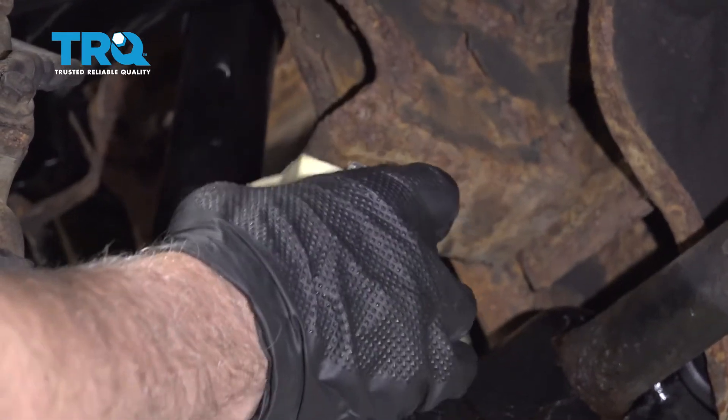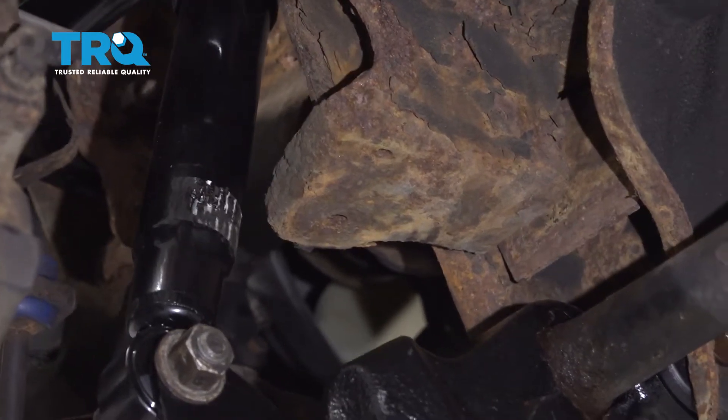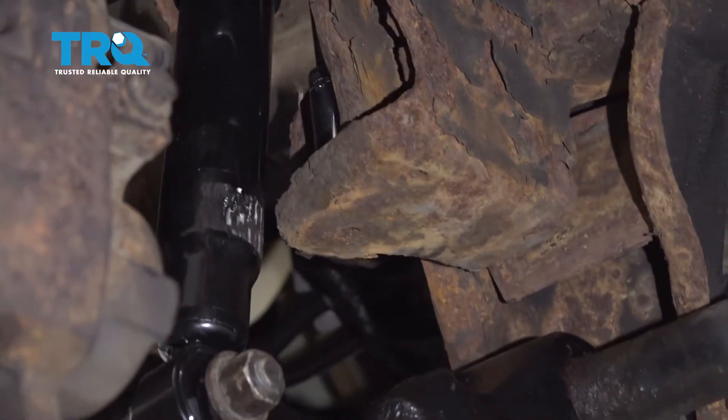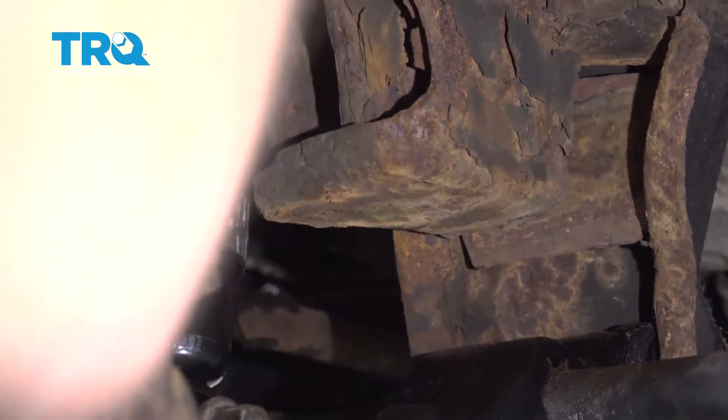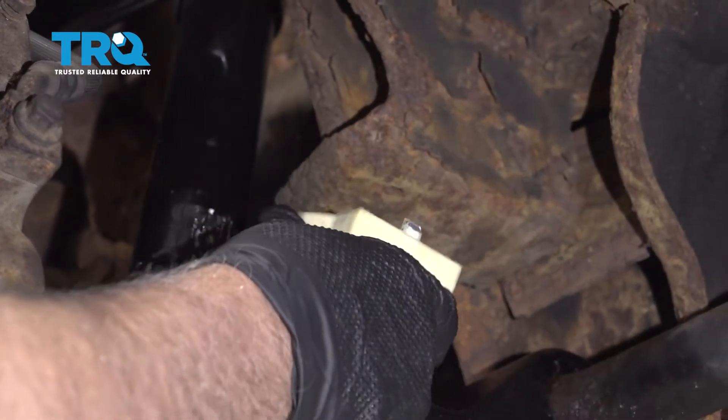If you're replacing one, what you need to do is get a 15-millimeter socket and just slide down in this area, take the old nut off, take the old bump stop out, and then you're gonna replace it with the new one.